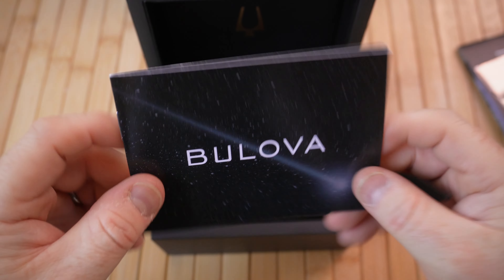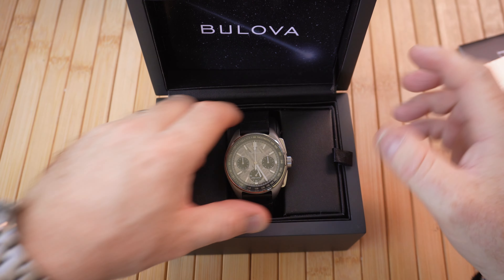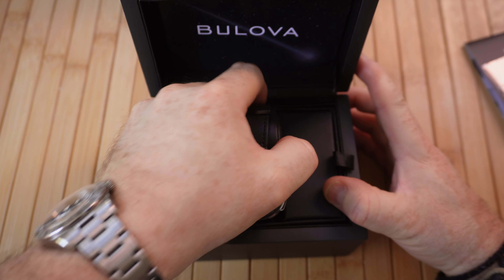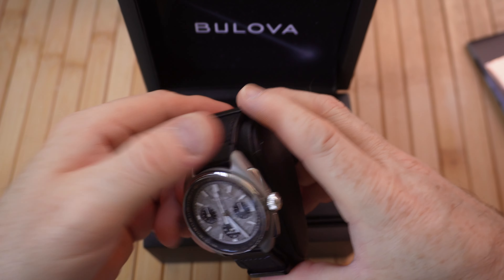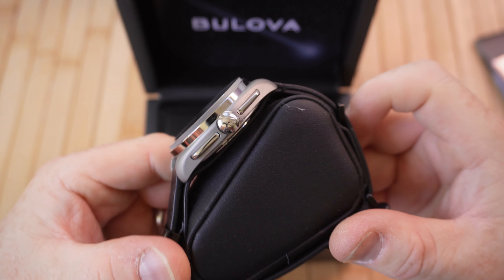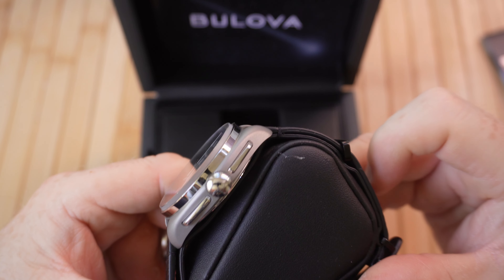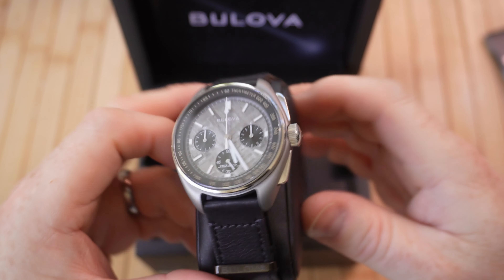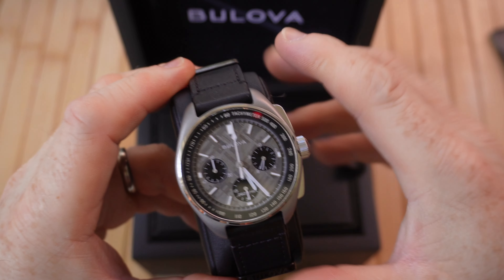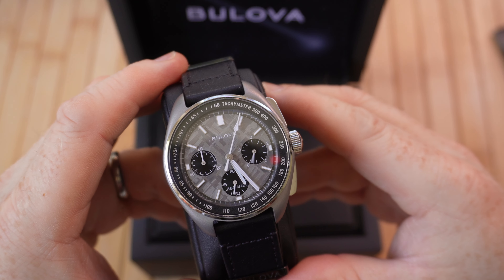So there you have it — that is the information about this particular model and a little bit of background about the Lunar Pilot. Obviously there will be some more close-up footage and details about the specs later on, but here's the first viewing when you unbox. You can see they do have a very matte sort of finish on the side, which is the titanium, and you do have that precisionist movement in there which gives it a very mechanical sort of look when the chronograph is engaged.